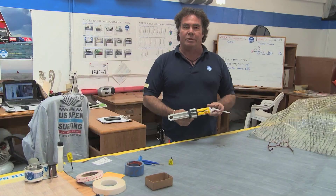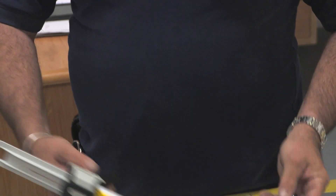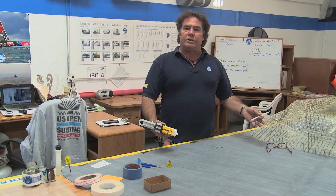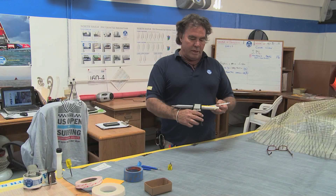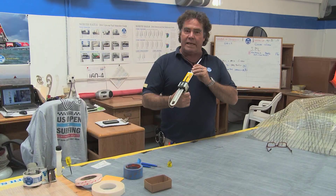This is the modern sewing machine. It's an adhesive gun with a mixer that we would apply a patch with, just as we would with a stitched-on sail — but it will now be glued on, just as they do with your teeth in dentistry.